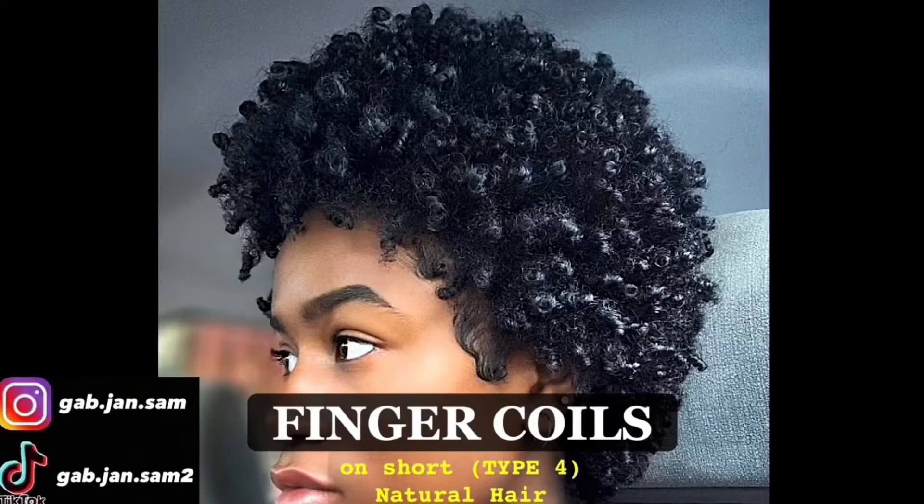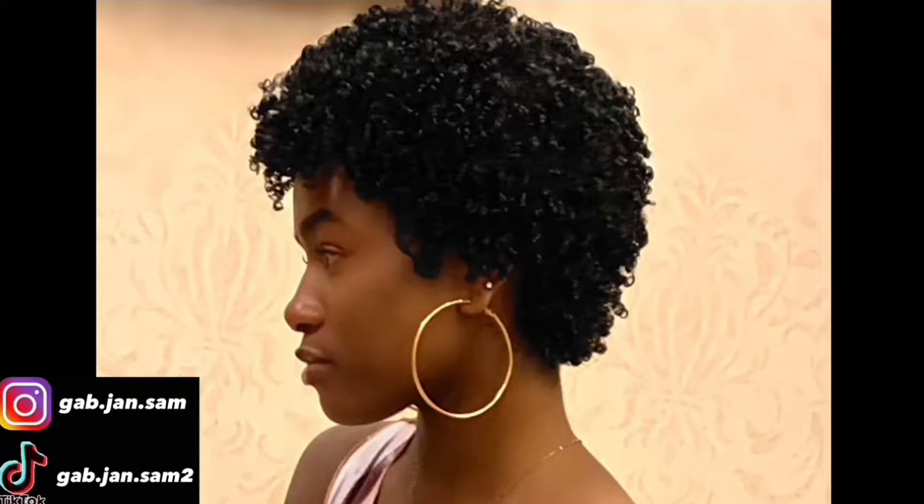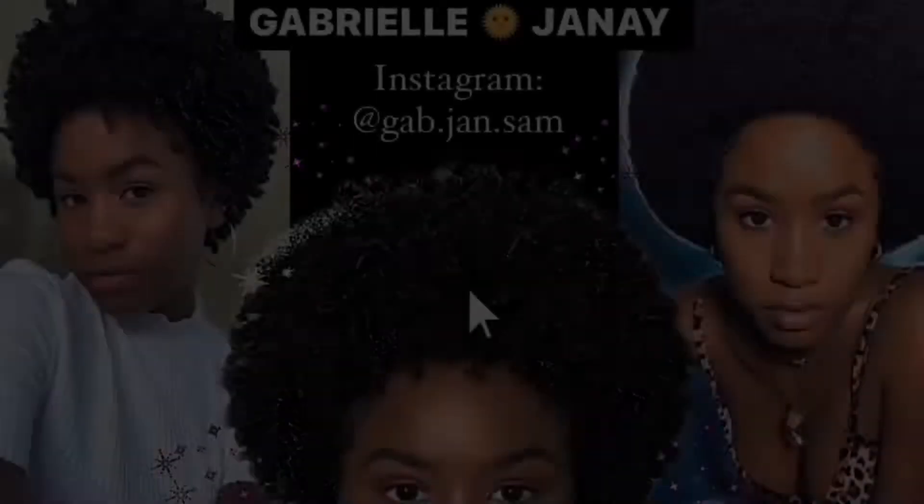Today's video is going to be a finger coiling routine for shorter type 4 natural hair. I had so many good moments with my coily hair while I was short and today I'm going to show y'all how I achieved this look, so let's get into it.